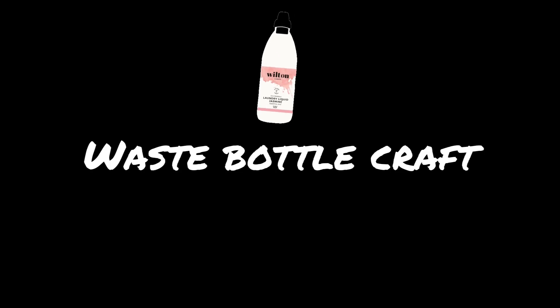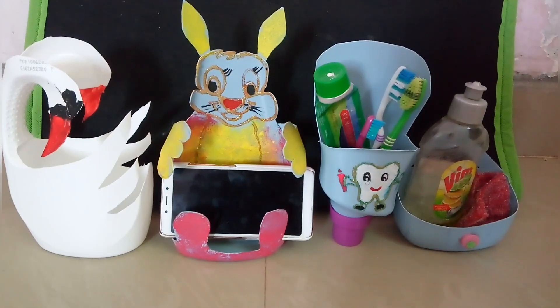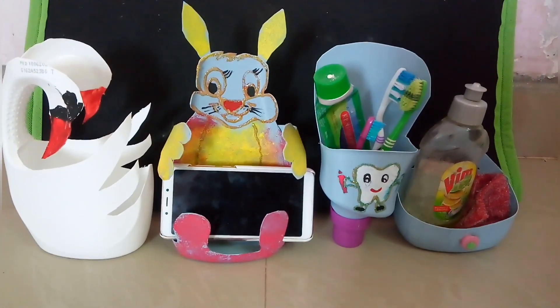Hi friends! Welcome to 3Days3Topics! We will see the resurfexal bottle. You will see 4 craft items. You can see the organizers.